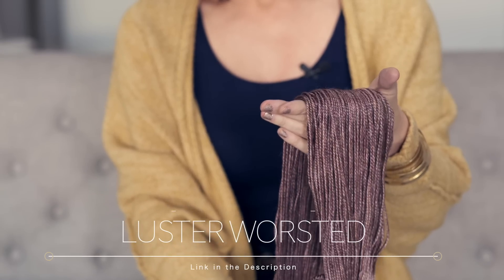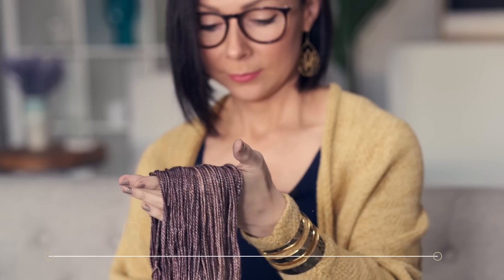You're gonna need worsted weight yarn, a size US H 5.0mm hook, and a darning needle for seaming and weaving in your ends. I'm using our Luster worsted yarn today because it's cozy and soft and has a gorgeous gleam to it.